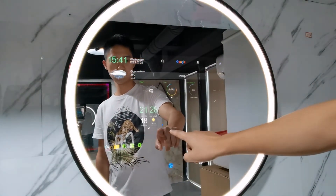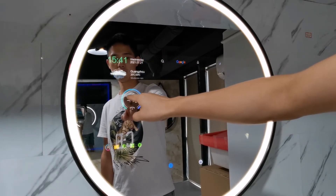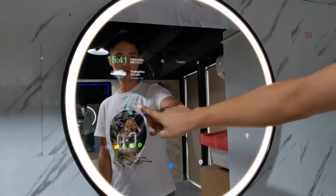And the best one — the weight function. You can check your weight.